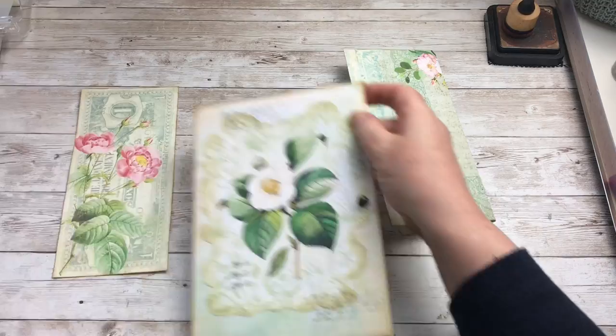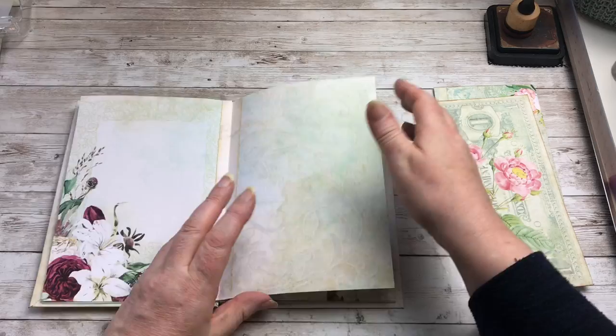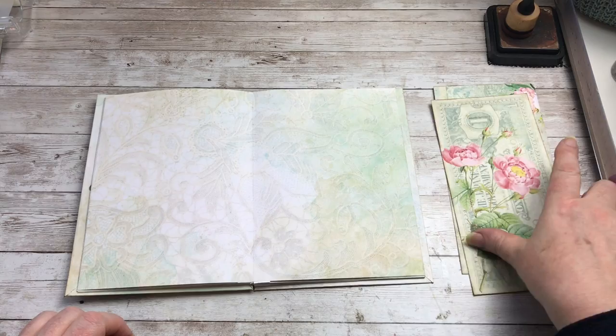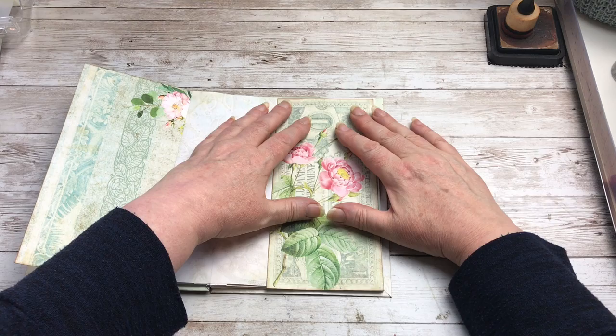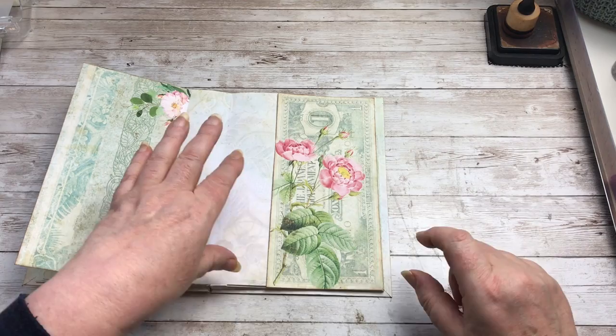I want a blank, a double blank. So I want a double one of those and then that will stick on there and then this one will stick on here. Now, because I trimmed all the papers down, the size isn't quite right so I just need to trim off a little bit of excess on each one.